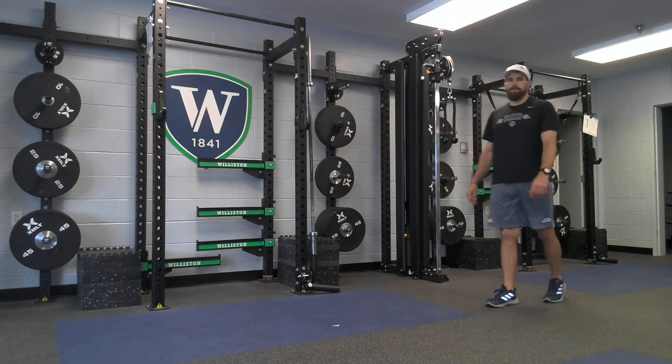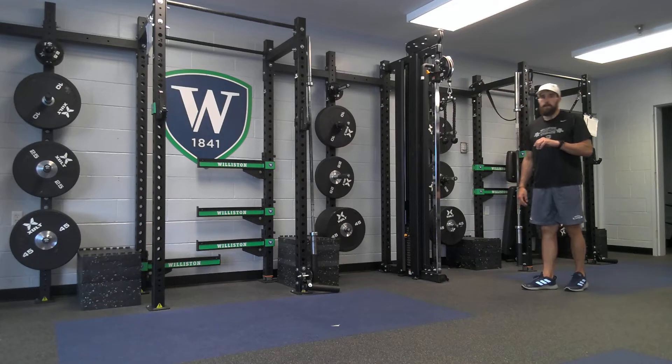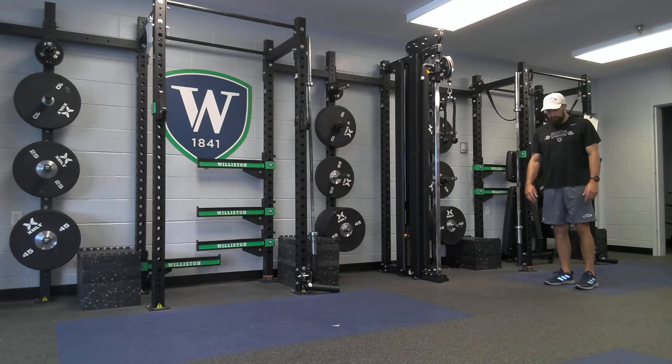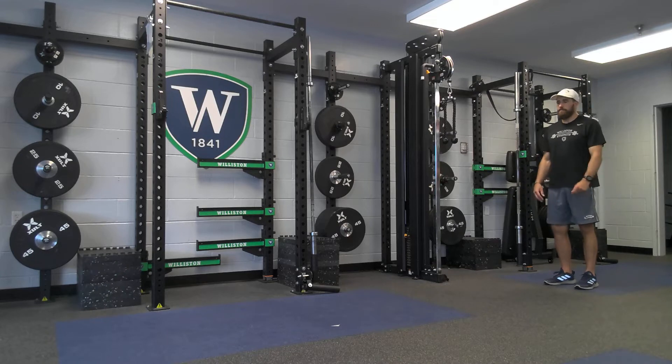This is broad jump continuous. So we've already done one broad jump. We've already done quick, quick stick broad jump.